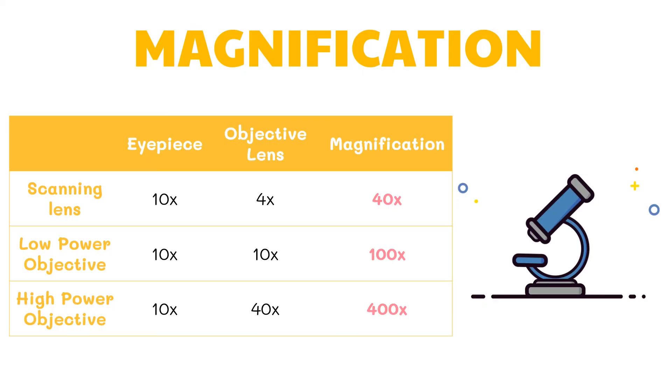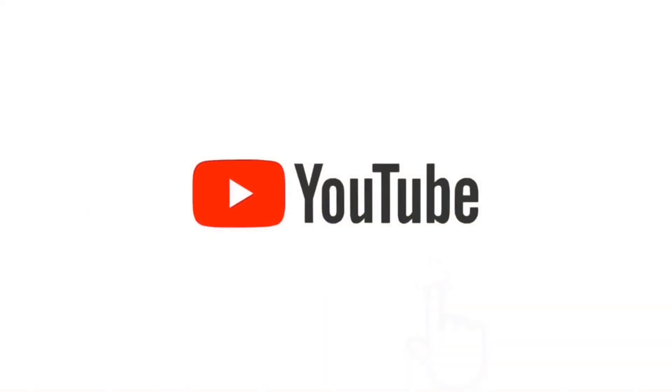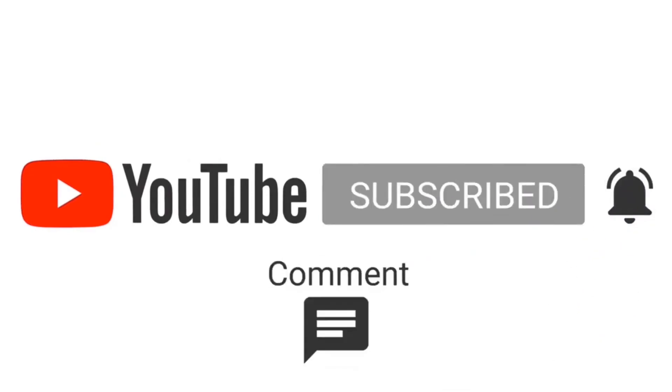Alright, that's all for now. In our next lesson, we will be discussing the biological levels of organization. See you on our next video, and don't forget to keep your minds busy! If you liked this video, please subscribe to our channel and hit the notification icon for more videos like this.